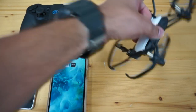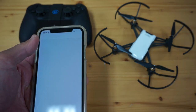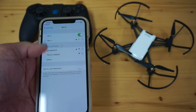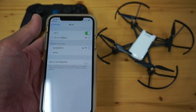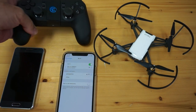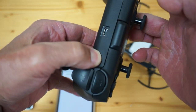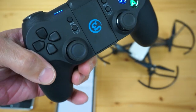I'll power Tello up and it should be broadcasting a Wi-Fi network. I'll look for that — we can see the Tello A96 — and go ahead and connect to that. While that connects, I'll also turn on the GameSir: just press and hold this for a couple of seconds. You can see the LED is blinking.